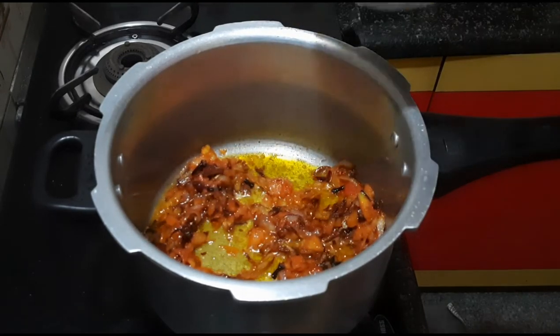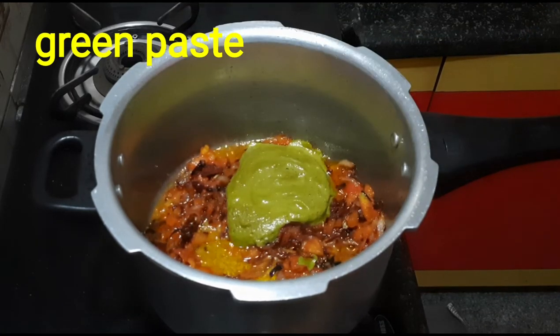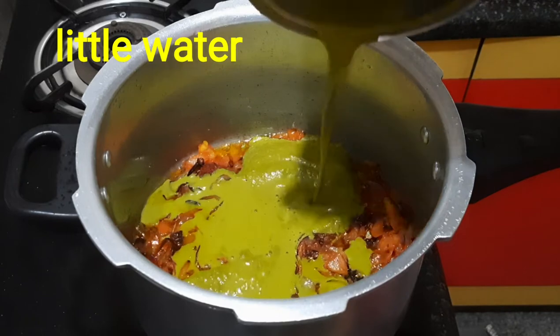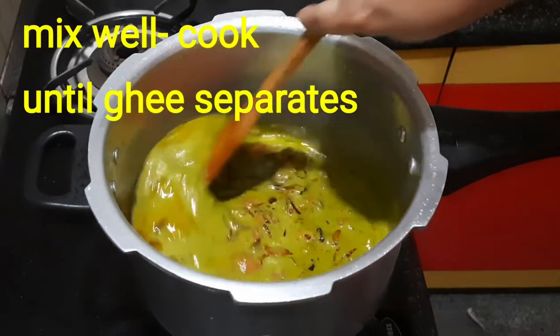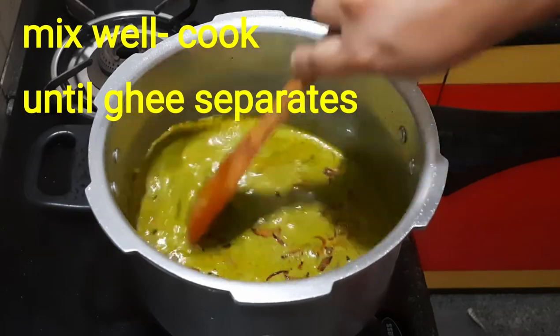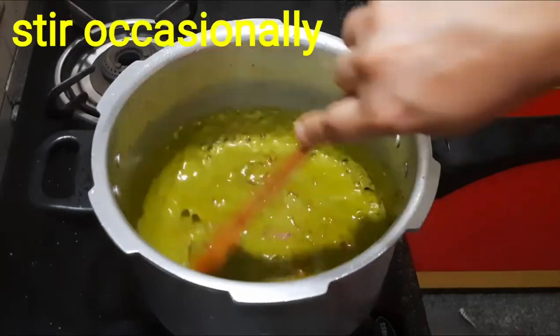It will be nice to make green masala paste. It will be smooth. After mixing it with cold glass, mix it with tomatoes and then mix it with oil.